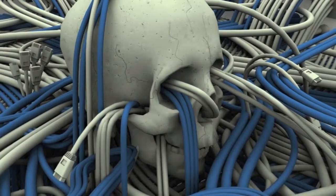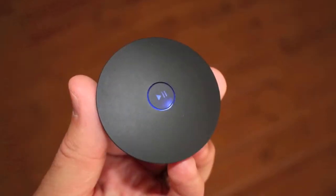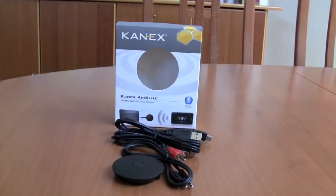Wires — the scourge of today's technology. Fortunately, we're moving forward with alternatives for most of our wires, and the Canix Air Blue Portable Music Receiver is another great way to cut the cord from this messy lifestyle.